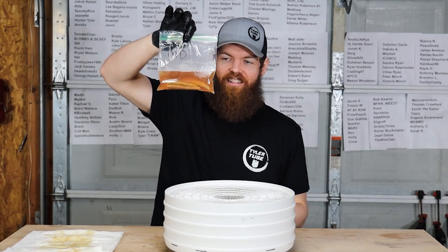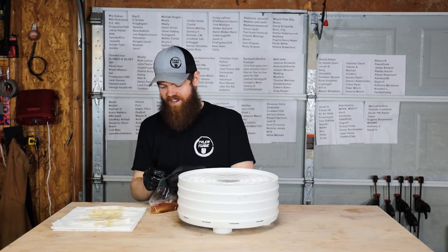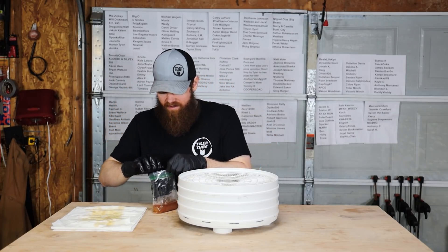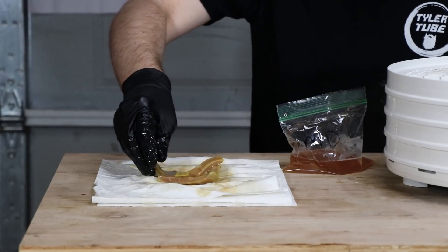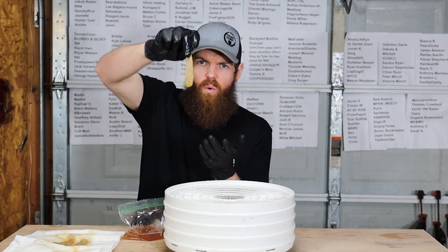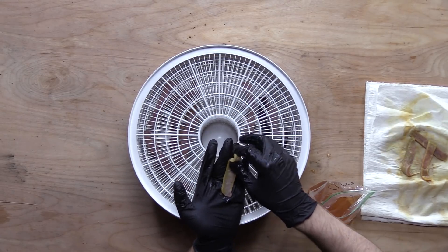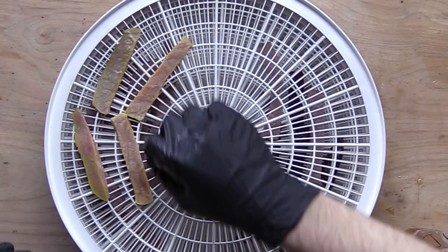Now for our last tray - Mountain Dew. That does not look like Mountain Dew anymore. It's turned from like a neon green to... it looks like Monster, honestly. It looks horrible - almost regular meat color in the middle and then like neon green on the sides. There's no way that turns out good. It even smells a little bit weird.